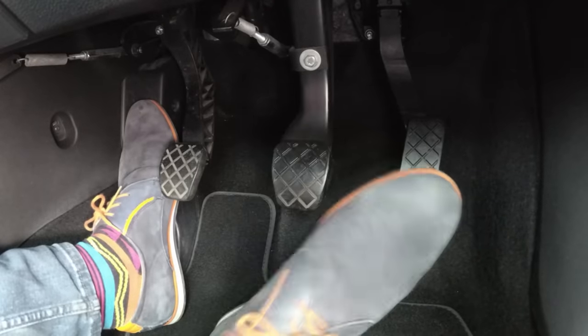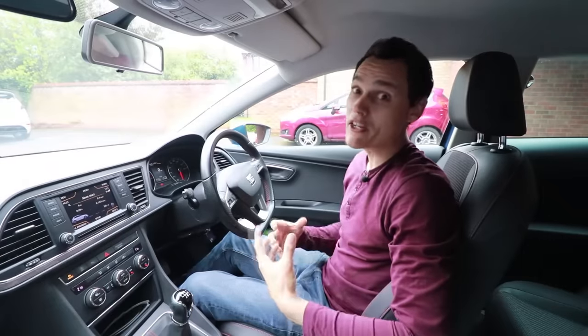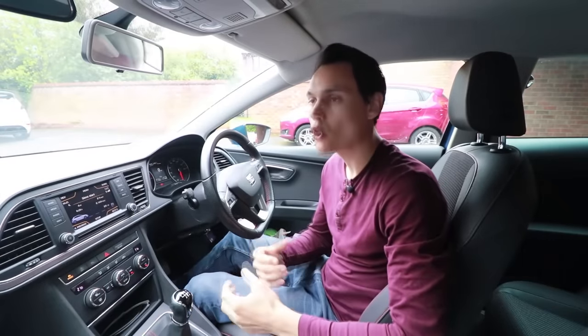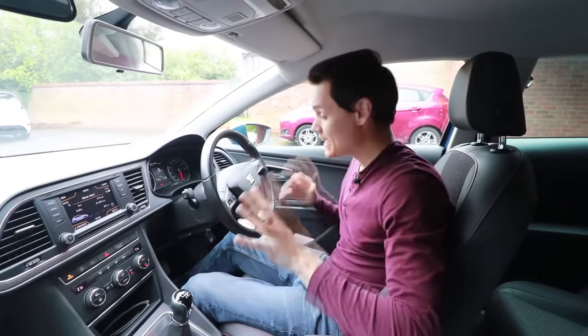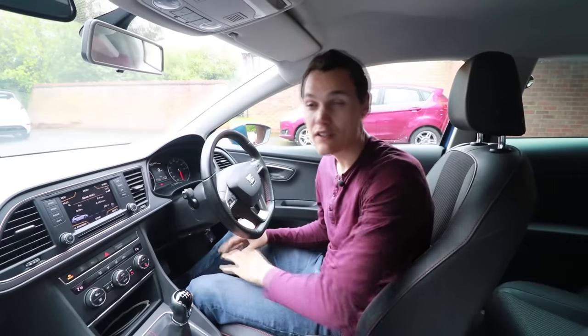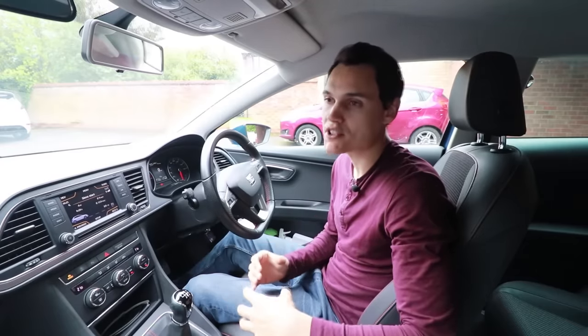I know it depends on how big you are — if you've got big feet, small feet, long legs, short legs — that's going to make a difference to how you place your feet, and even your car can make a slight difference. This advice is more for the average to larger person. If you're a smaller person you may have to do things differently, and I'll go into that later.